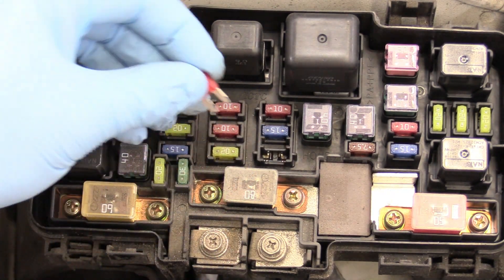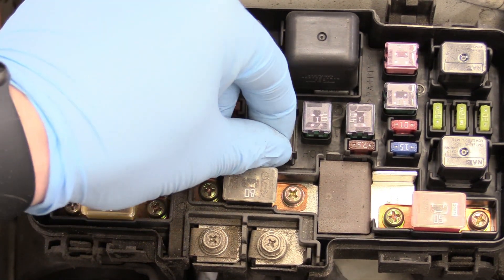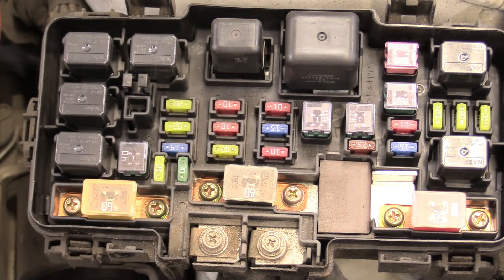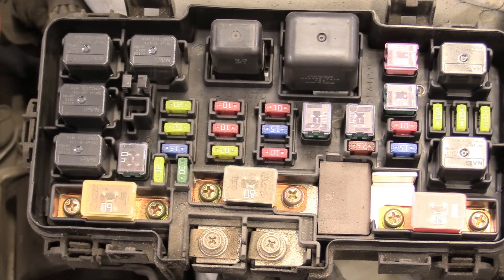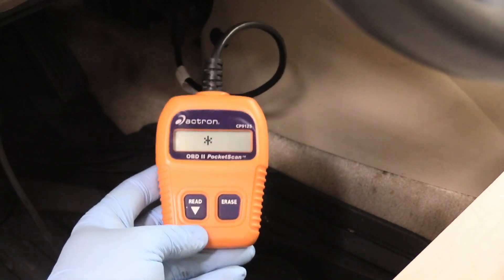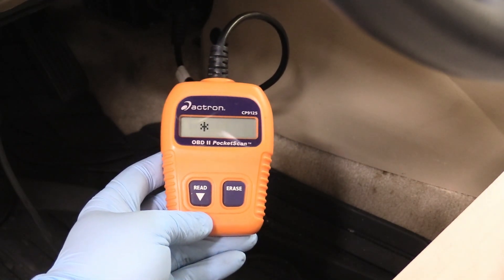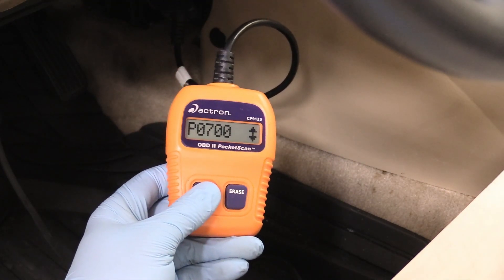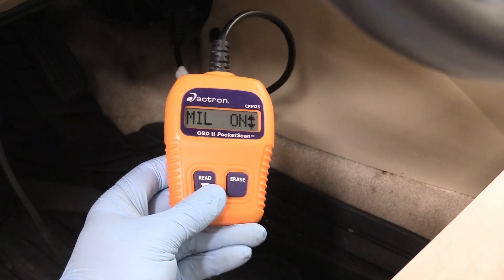Let's put this in and see what happens. Something's beeping, so that's a good sign. Now we can go plug in our scanner again — and check that out, our scanner is now working. We can ask it to read the codes and see what it comes up with. It has three codes: P1600, P0700, and 1600.